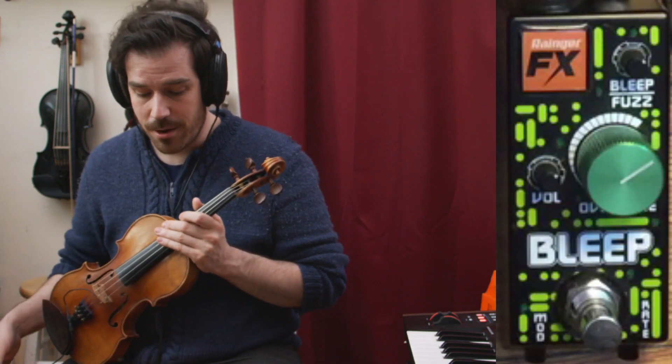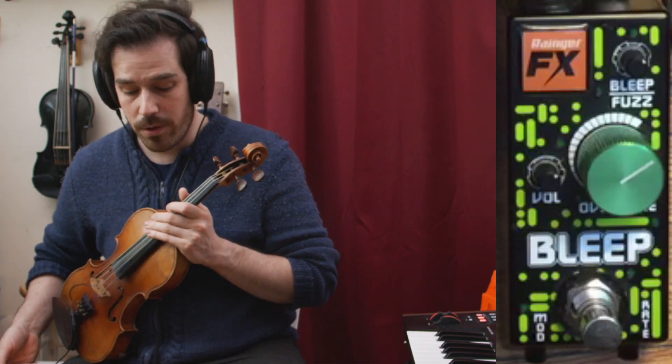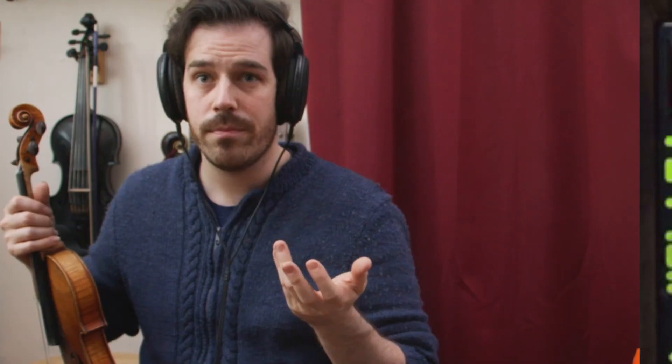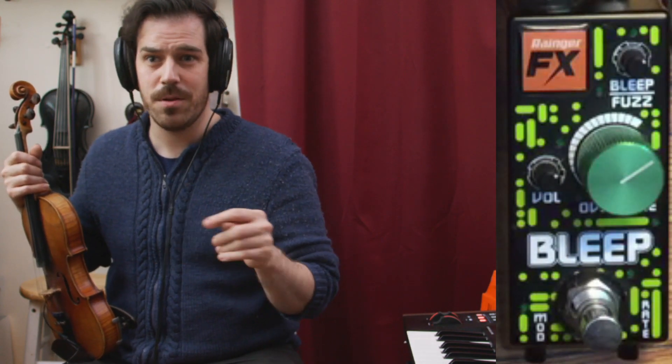Let's talk about the controls on here. We have a volume knob that changes the overall volume output. There's this Bleep fuzz control up at the top, and that controls the amount of bleep. What is the bleep? Well, when the note dies out, you can see the bleep and hear the bleep. I like that he's put these beautiful, wacky LEDs on there.